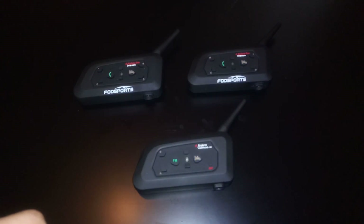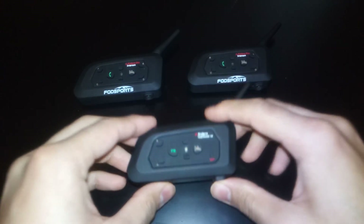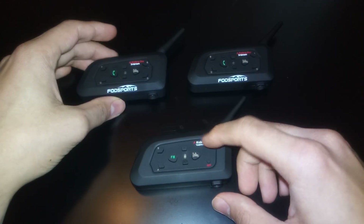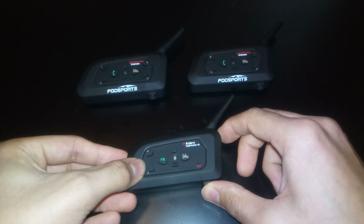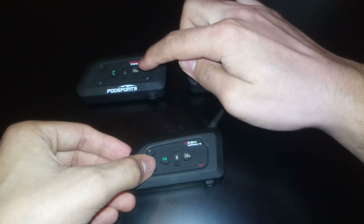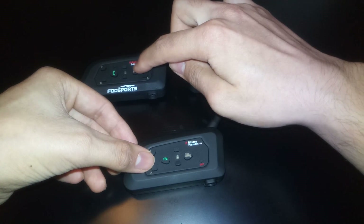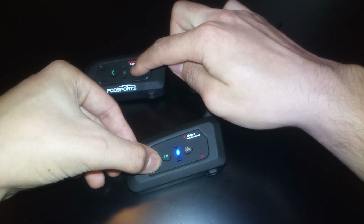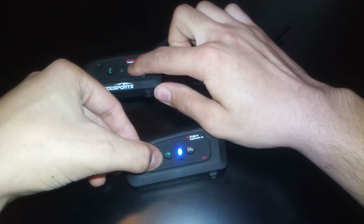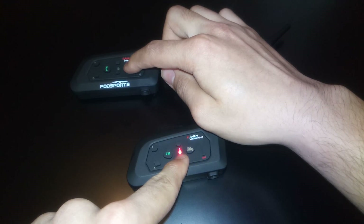In order to connect them, the V4 is going to be the main device. To go into pairing mode you have to press the A button on the V4 and the home button on the V6. Press them and wait until the pairing mode is on. You know it's in pairing mode when it's blinking red and blue.